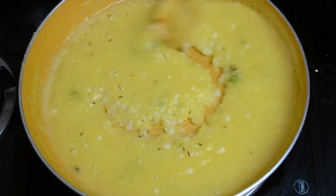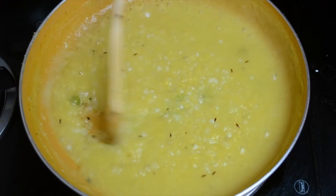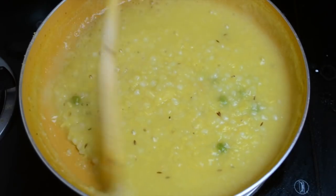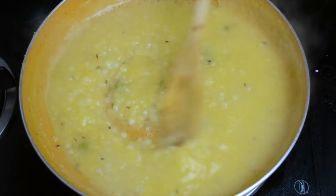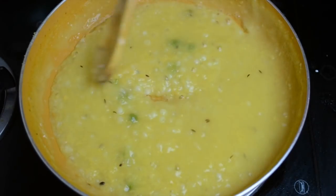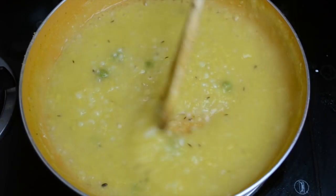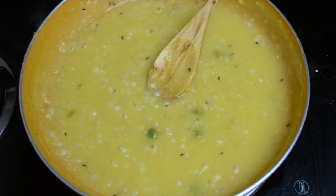After about 10 minutes, this is how the khichdi looks — everything is well cooked, the dal is completely mashed, and the sago pearls are looking well cooked too. It is completely ready to be served. Don't make it too thick, as I mentioned before. I hope you like this recipe and your child will definitely enjoy it.